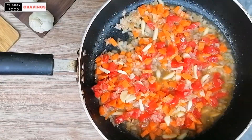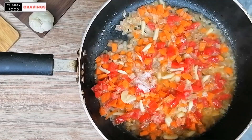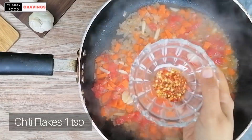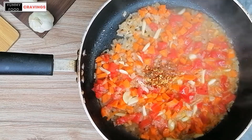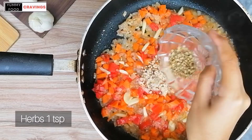Adding spices including salt half tablespoon, black pepper 1 teaspoon, chilli flakes 1 teaspoon, walnut powder 3 to 4 tablespoons, and herbs 1 teaspoon.